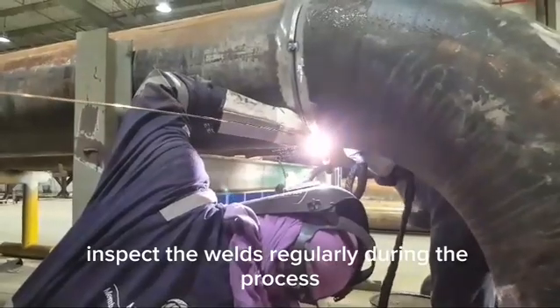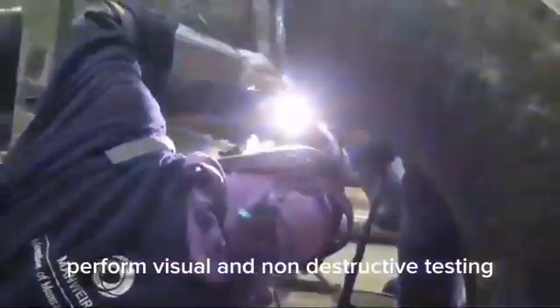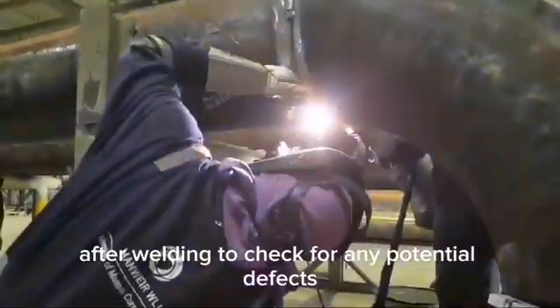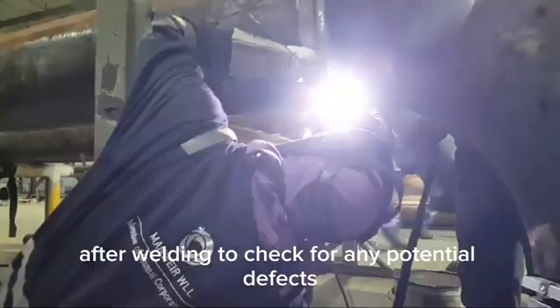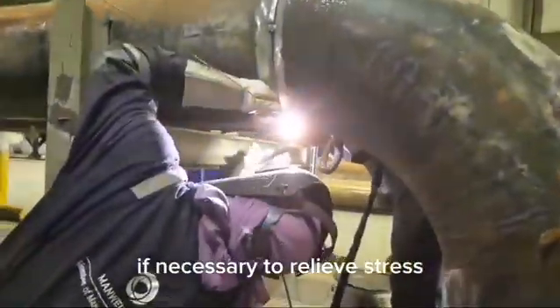Inspect the welds regularly during the process to ensure high-quality results. Perform visual and non-destructive testing after welding to check for any potential defects. Allow the pipeline to cool naturally or use post-weld heat treatment if necessary to relieve stress.